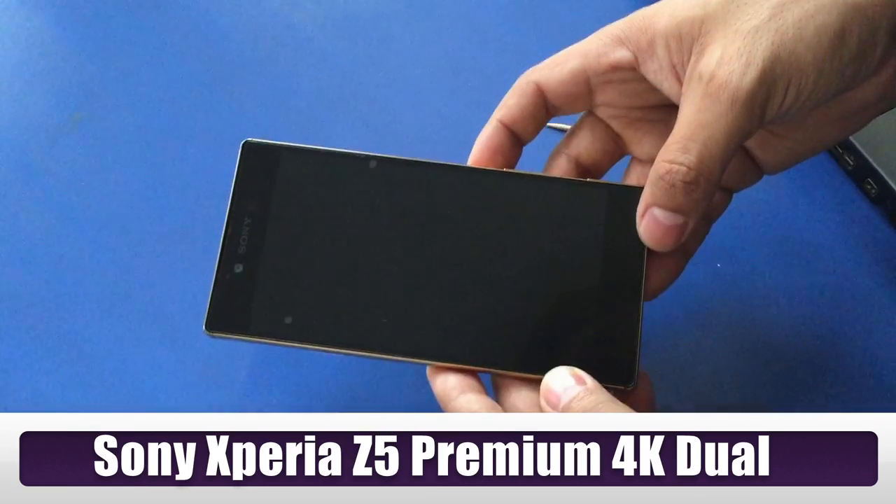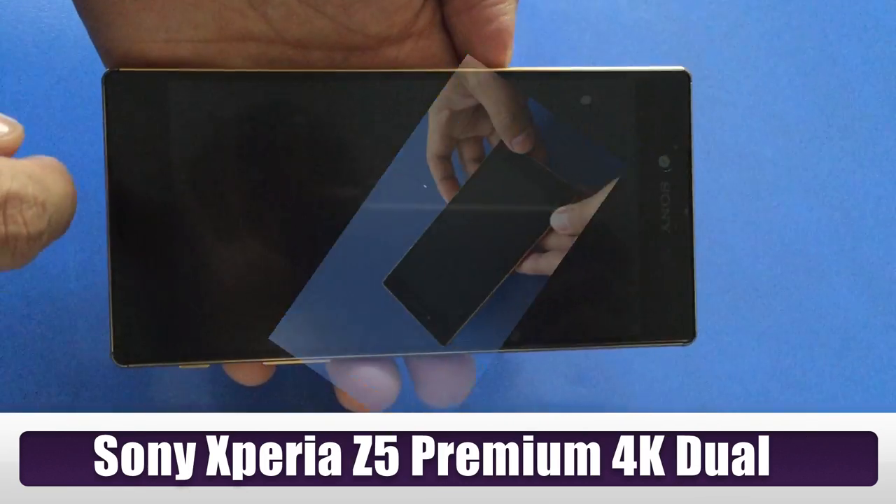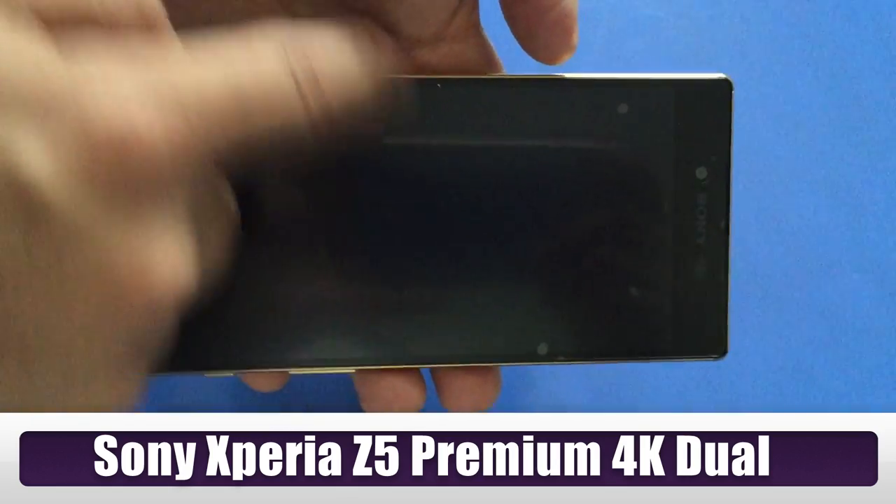How to emergency shut down the Sony Xperia Z5 Premium 4K Android Mobile, if it freezes or stops responding.